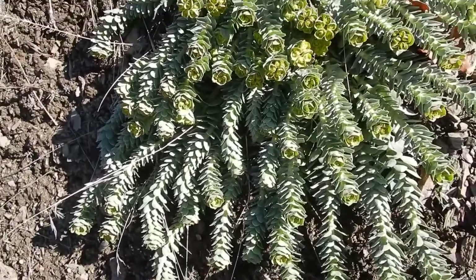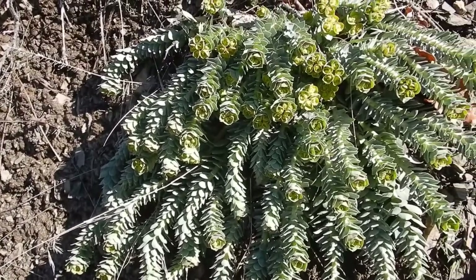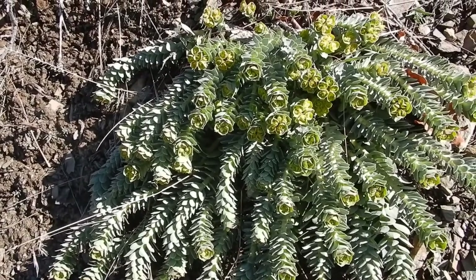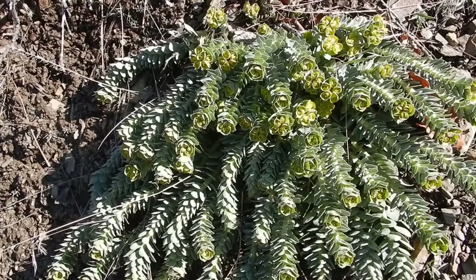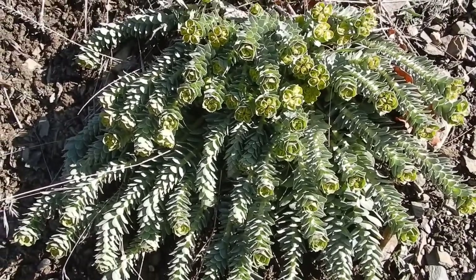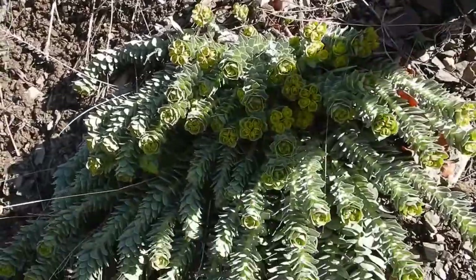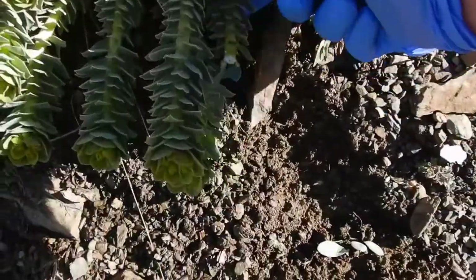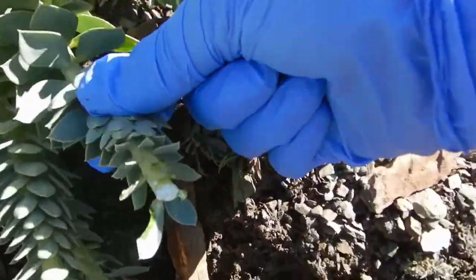So I'm going to try to break off a piece to show you the sap. To identify it, you can see it's got these — maybe you can't see very well because it's washed out when I was filming — but it's got these bluish-green leaves which are kind of arranged in a spiral pattern on the stems. Here I'm going to try and break a piece off — there we go. It's kind of washed out so it's hard to see, but you can sort of see the milky sap right there.